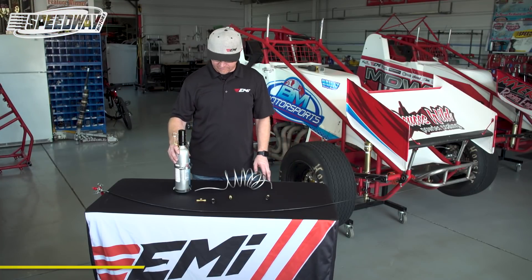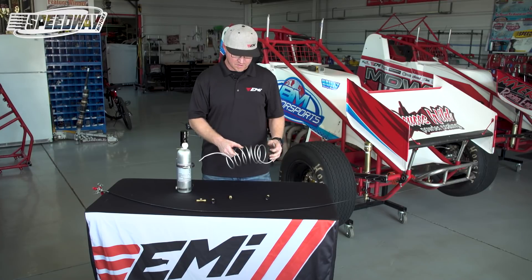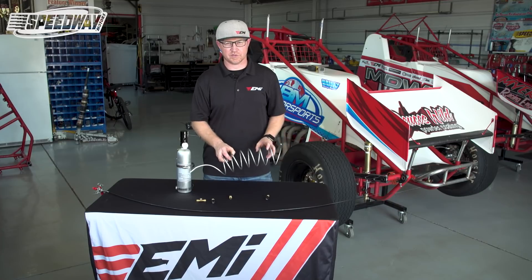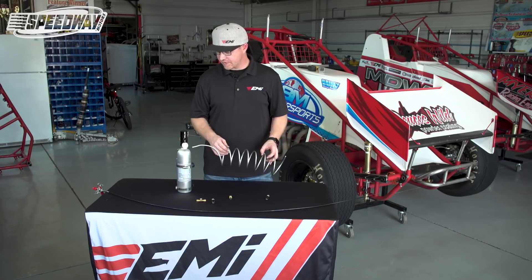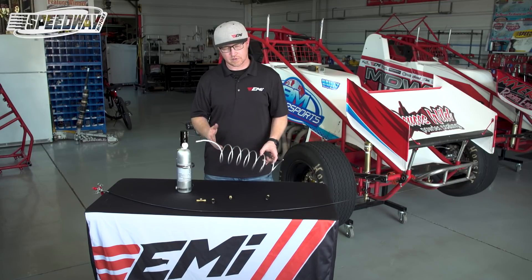Okay, so here we are today. We have a fire bottle suppression system that we're going to show you how to install. This is probably one of the most common fire suppression systems that a lot of sprint car guys are using today. For one, it's pretty lightweight, it's an aluminum bottle, very simple to install, it doesn't have a lot of plumbing, and no special chemicals that you have to refill — you just plumb it up and pull the trigger if you need it. There are a couple of other ones out there that are more complicated, with sensors that will go off automatically, which is good if you're in a fire and get knocked unconscious. But this is going to be the most economical and what a lot of people are using today.